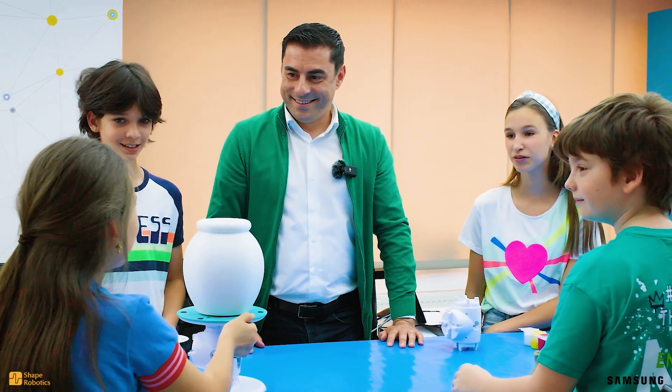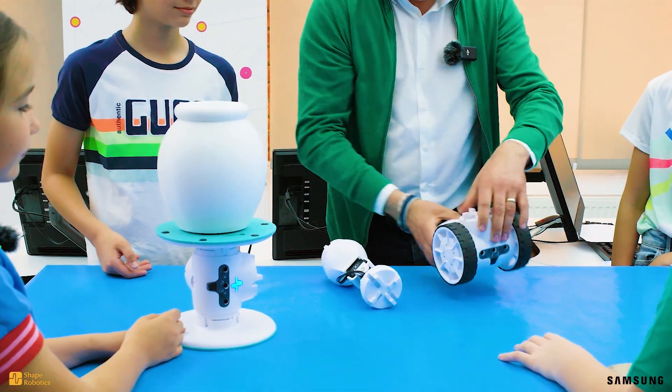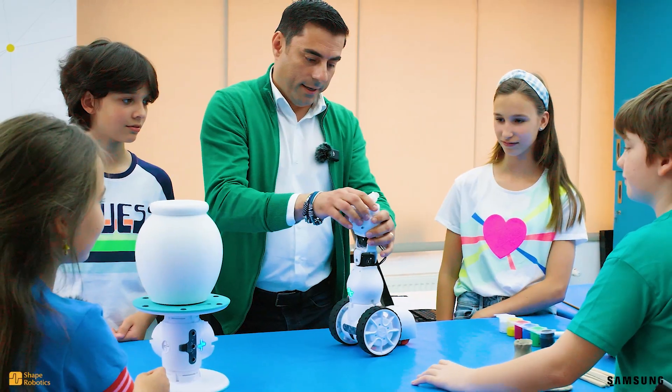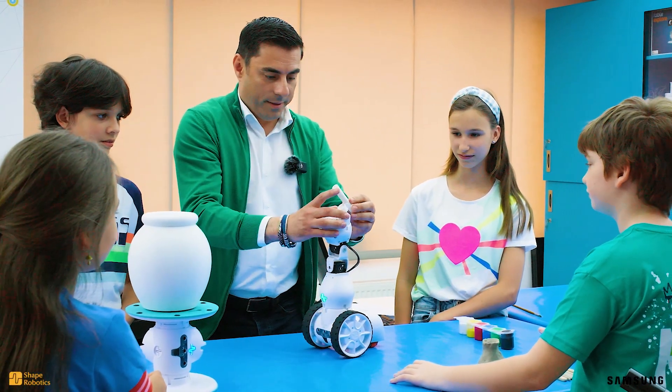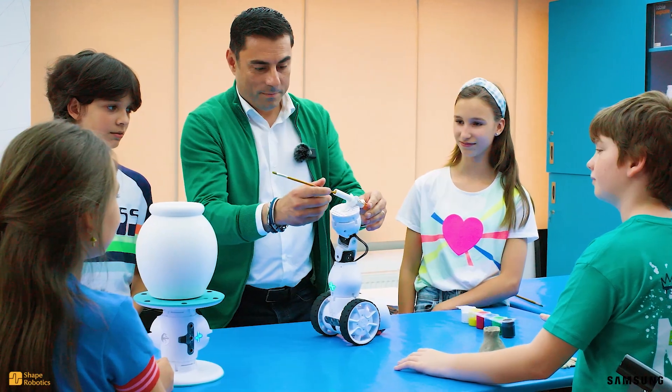It spins like the spin module we used. You're right. And now let's take the joint module — one more component. We can attach a special accessory for painting.